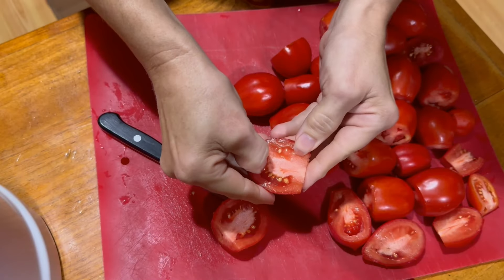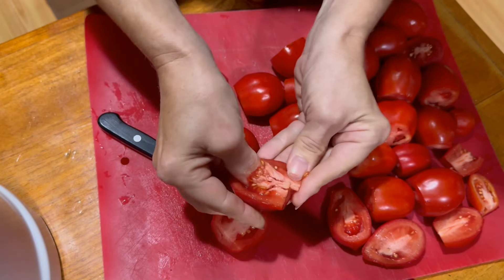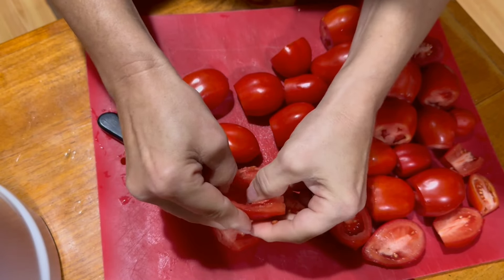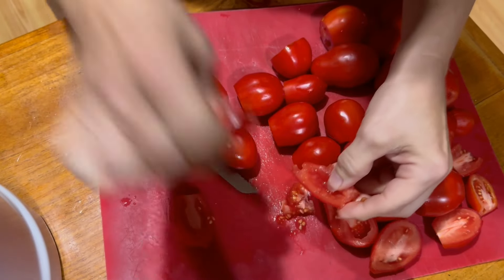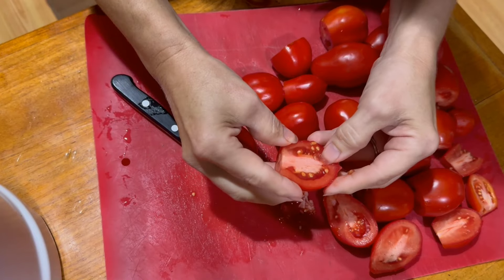All I'm doing is cutting the tops off these, scooping out the center, and that's all going to go to the chickens. Once I have the seeds all out, I'm just going to cut these in half again and put them into the food processor. I'll be back when the food processor is ready for the next step.